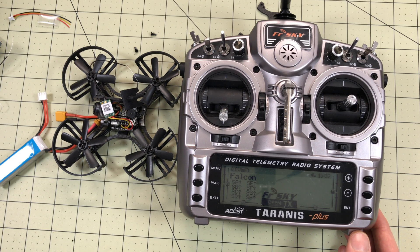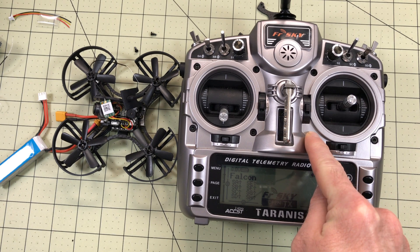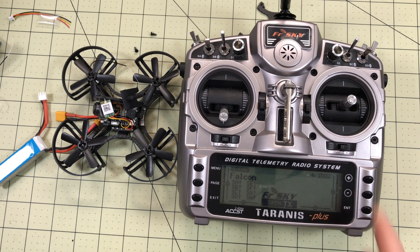There's sometimes 30 seconds to 5 minutes of delay between when I switch something on the radio and it actually happens on the quadcopter. I'll show you in Betaflight if I can.